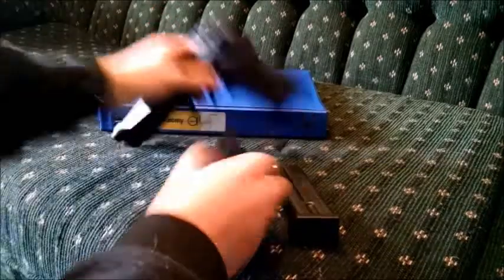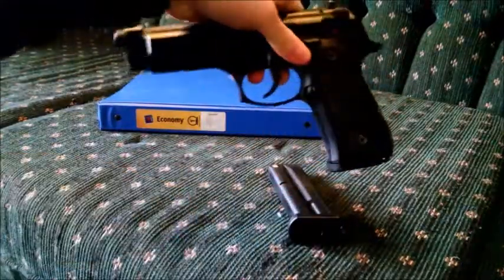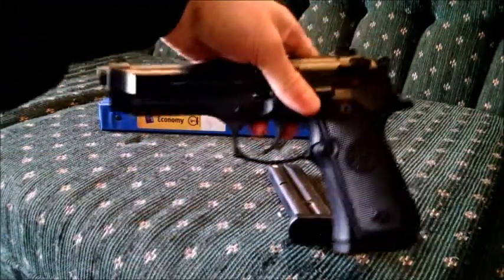These magazines are not exactly flush fit, but they're close. As if the grip weren't big enough — this is a very big pistol — but they give you a little bit extra room for your pinky.